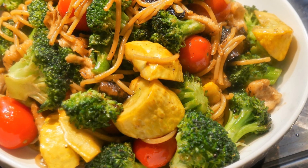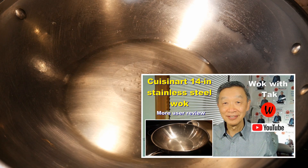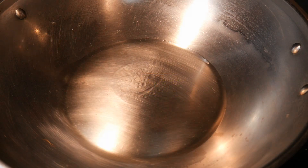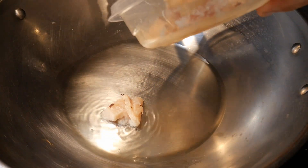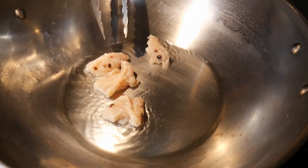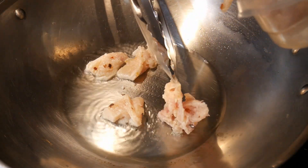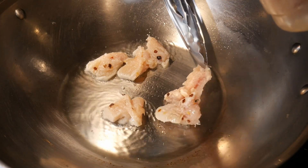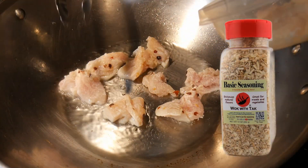For this dish, I cook everything together in the wok. I'm going to use my Cuisine 14-inch stainless steel wok. I'm first going to spot season the wok, and then the next step is to shallow fry the chicken. To create a light crispy texture for the chicken, as well as to enhance its natural flavor, I first coat the chicken with 1 tablespoon of cornstarch and 1 teaspoon of the Wok with Tak Basic Seasoning Mix.